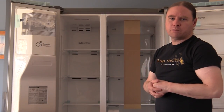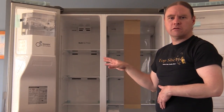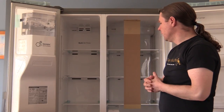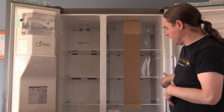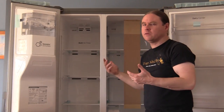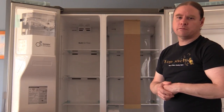A couple of tips when you get your fridge home: you usually have to wait about two to three hours for the gases to settle before you plug it in, so don't turn it on for those couple of hours. It's also worthwhile leaving the doors open while you're waiting, as there's a bit of a new appliance smell, so just leave it open for a little while.